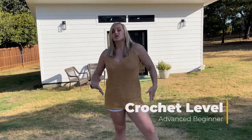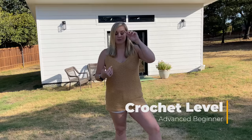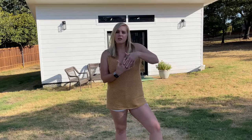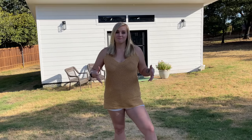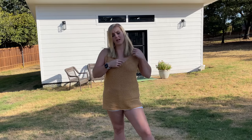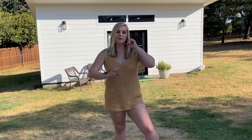The level of this crochet pattern is advanced beginner because it's super easy. It's really just half double crochet stitches worked between stitches, not on top of stitches, so it has this interlocking look which is really pretty, really flattering, and provides a lot of coverage. It's really just a matter of joining the sides, working the shaping, and adding the straps. It might be a little challenging for an absolute beginner, but an advanced beginner who's worked with stitches for a while should be able to accomplish it.